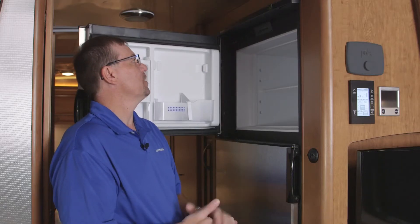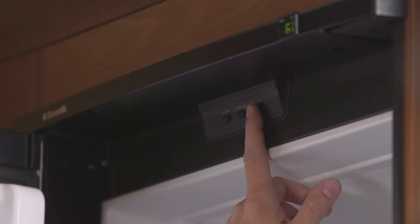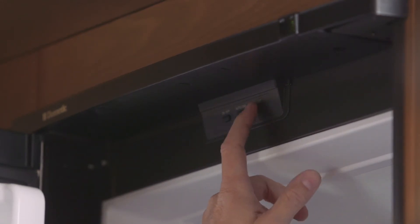Or you can make it go to gas on your own by hitting the LP gas button. Next is your temp sensor — you can adjust the temperature of your refrigerator from one to five, one being the warmest and five being the coldest.